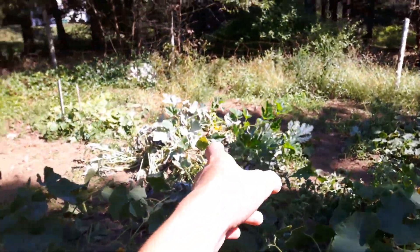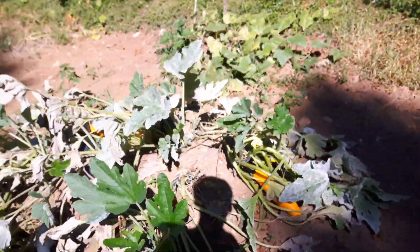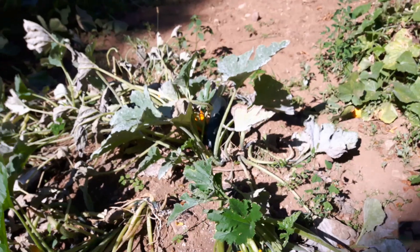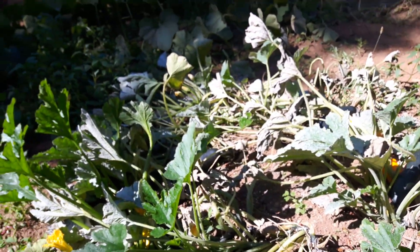And my zucchini hill over here, I picked three zucchinis there just in case something did happen to them, so I would have a few of them, but they're all okay. You'll see their leaves are starting to die, so they're pretty near done for the year anyway.